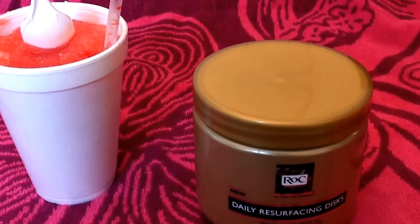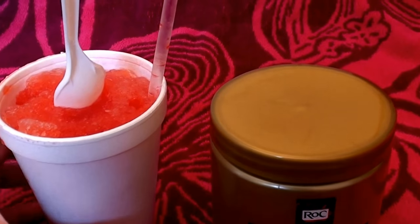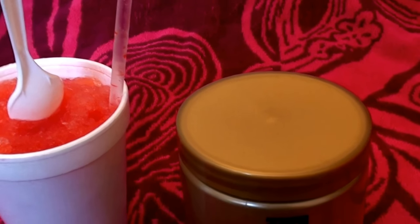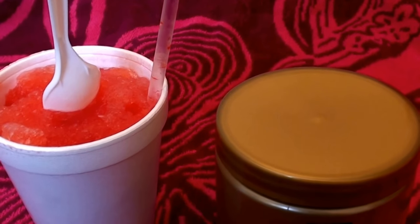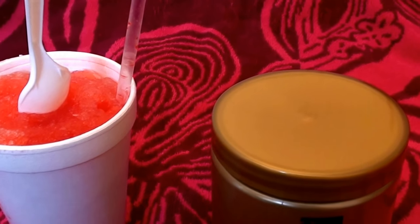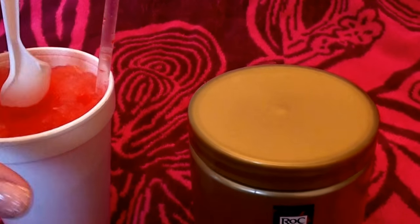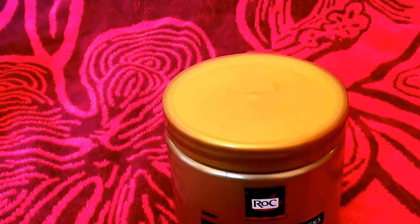Hello everybody out here on YouTube. It is I here with Beautiful Beauty. Going to be doing a product review for you today, and I am still enjoying my cherry snow cone. Now it's melted down a lot but we're still going on that one. Nothing like a cherry snow cone in the hot summer heat. Okay so I want to go ahead and start in with a product review for you guys today.